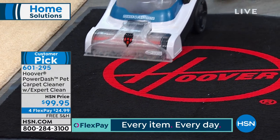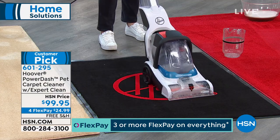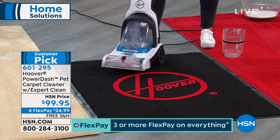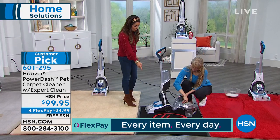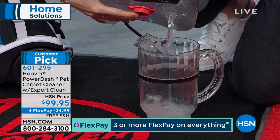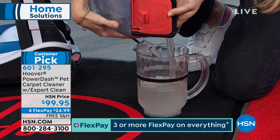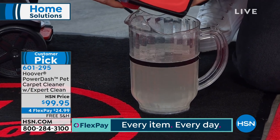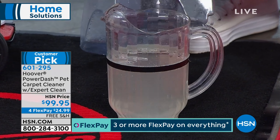Even though it's a smaller, lightweight, portable version at only 13 pounds, it has all the same power as the big full-size machines you'd typically rent or purchase. We're going to pour out what was just sucked up and see how it compares. No carpet cleaner is going to get 100% of that water back out with just a few passes, but you can see just how powerful the extraction is — which translates to a much faster dry time at home.